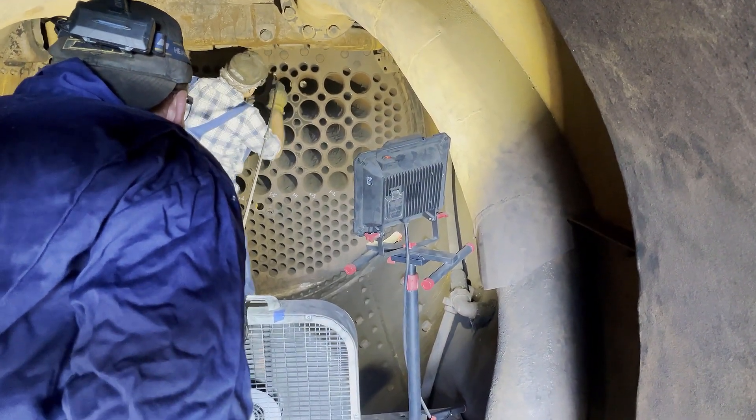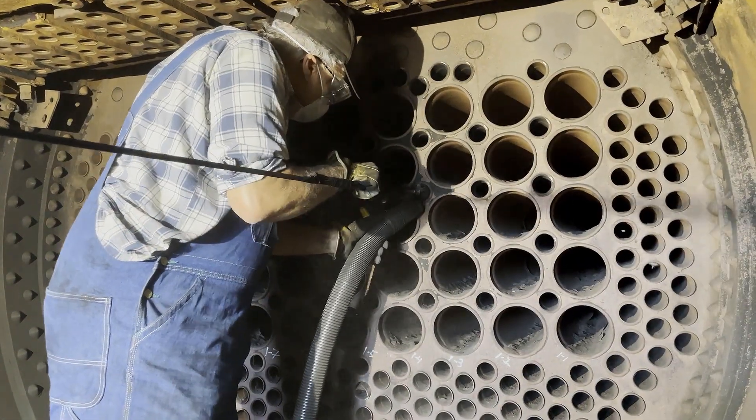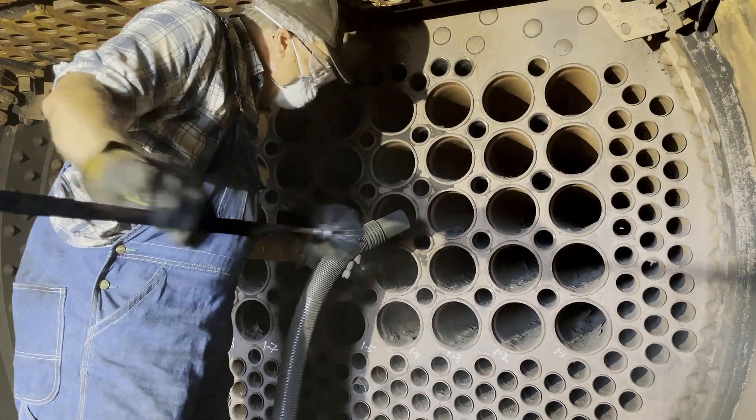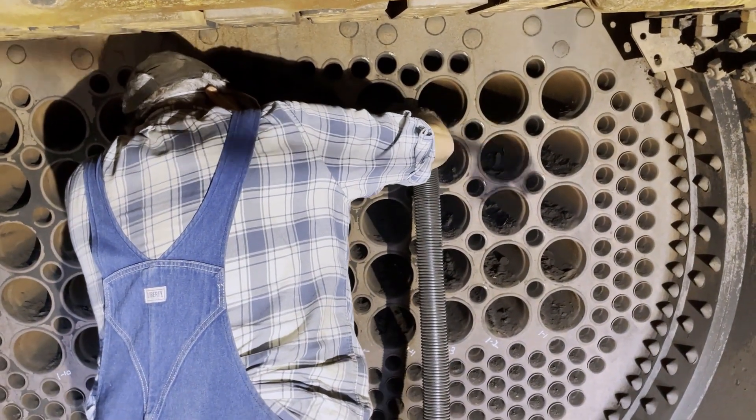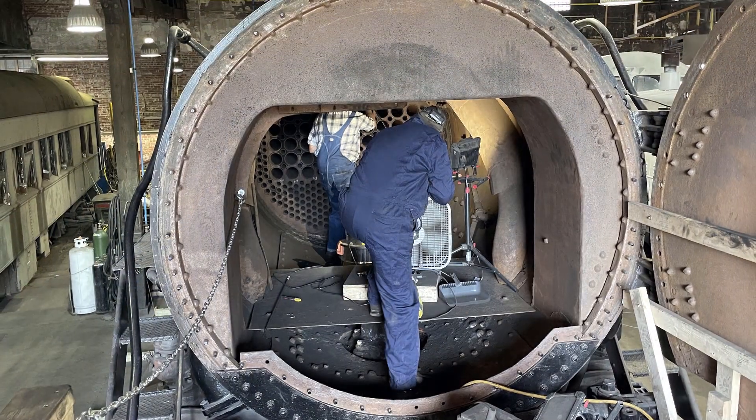Prior to the tube removal, tubes and flues are cleaned of dirt and debris. Brushes are attached to a 28-foot long pole and pulled through to gather the deposits, which are collected by a vacuum. Future video updates will provide an in-depth look into this process.